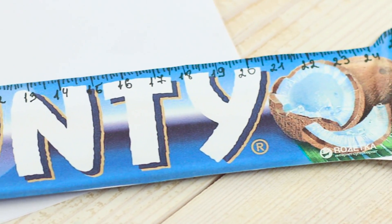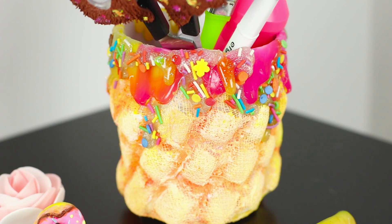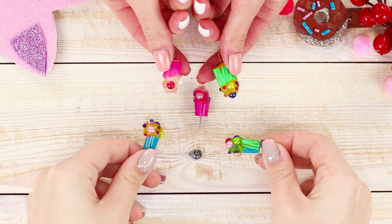Tired of boring rulers and pencils? Let's add some bright colors to your usual school supplies. We choose the most delicious theme for your decorations: sweets and candy. These school supplies look tasty but are pretty light in terms of calories.